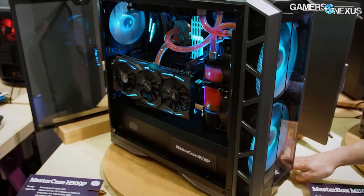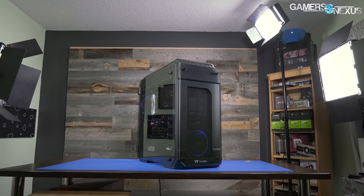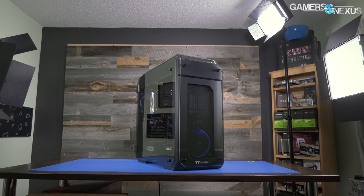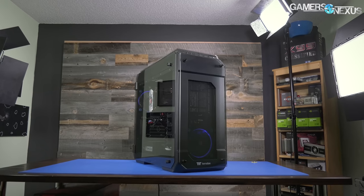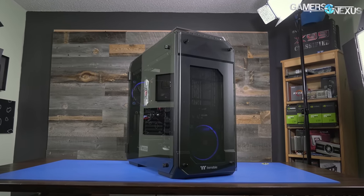So rather than posting a video asking if you can judge a case by its weight, we'll be fully reviewing the Thermaltake View 71 for assembly, build quality, thermals, and noise today, and then we'll be moving on to the C700P and H500P shortly hereafter.